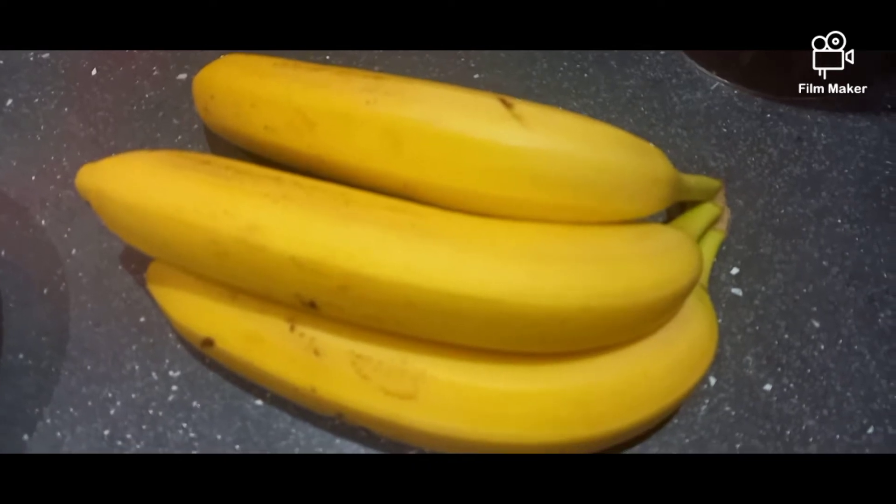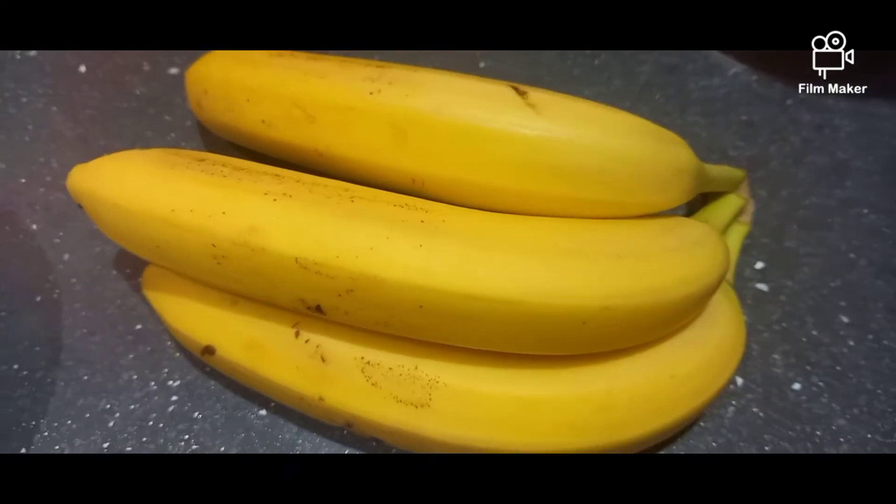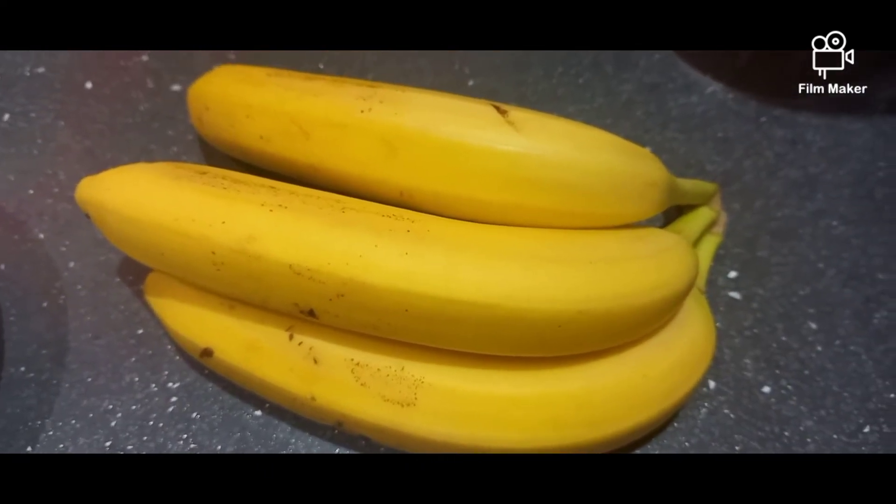Hi guys, today we are going to be making banana milkshake. For this you need 3 bananas — chop these up and put them in the blender.